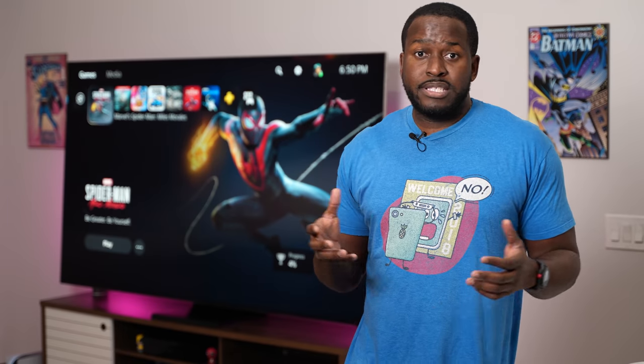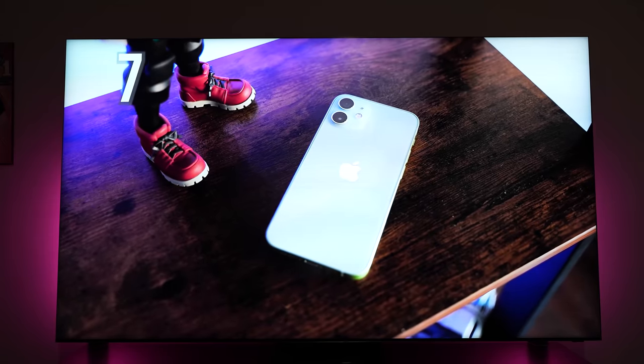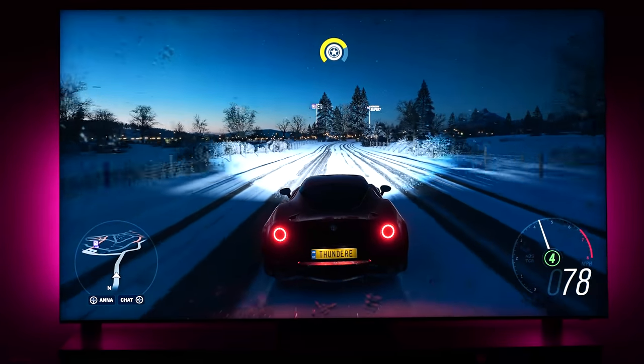It sounds great. It almost takes away the need for a soundbar, though a soundbar will add a different element. Whether you're watching YouTube videos, a movie, any kind of content, it looks really good. Even when you're gaming, this TV looks good and sounds well, especially playing on the brand new consoles — the PlayStation 5 and the Xbox Series X. This TV supports what you need for next-gen consoles.